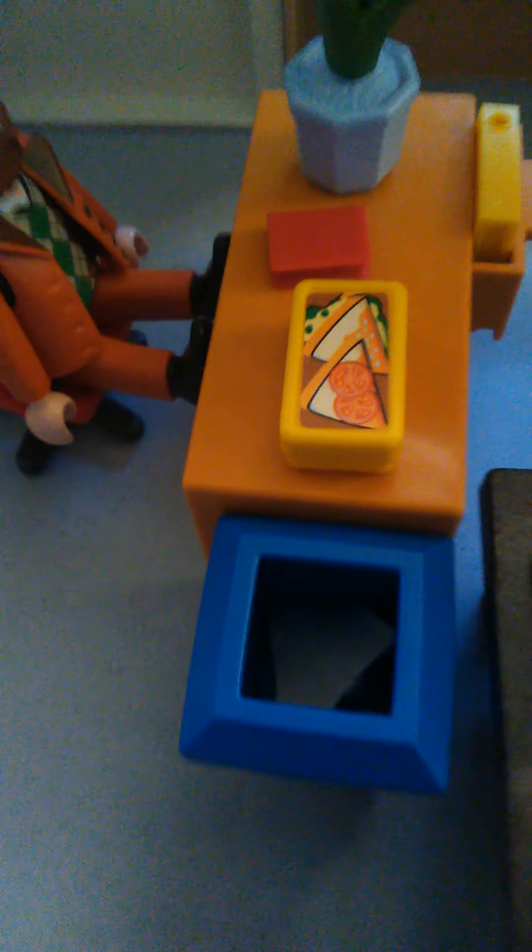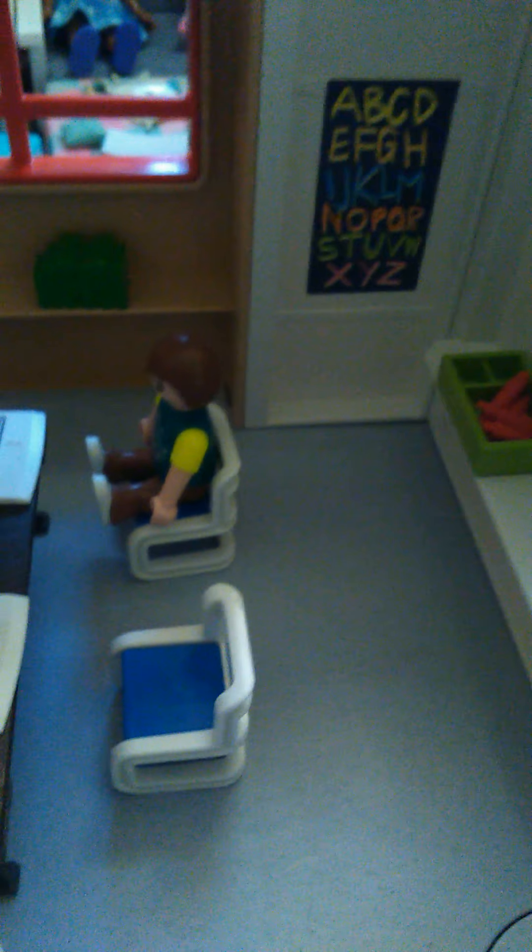Over here we have some yellow chairs that the students can rest on during their break. We have a little padded plant and a fire extinguisher sitting right there in case there's a fire in the school. Over here we have the little doors to the entrance — they open and close as well, and they also have some little ramps right there, which is perfect for the girl in the wheelchair so she can access the school better.